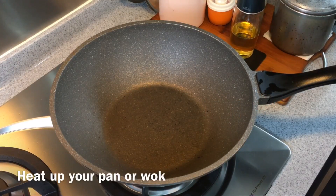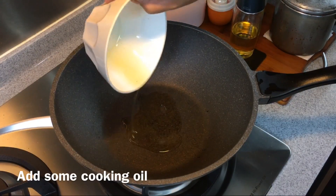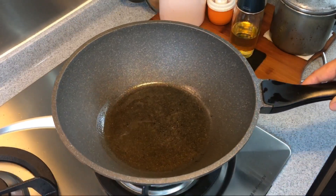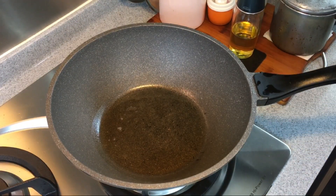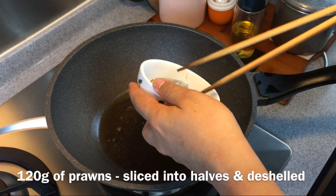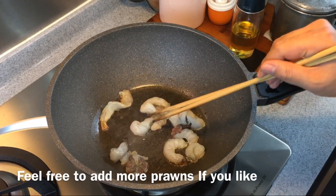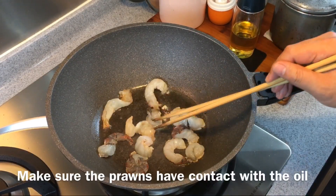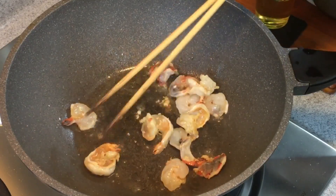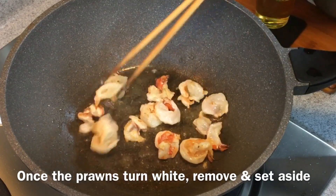We are going to fry the ingredients for the noodles now. Heat up a pan and pour in some oil, moving it around. We're going to pan fry the prawns first — I'm using 120 grams of prawns, sliced in half. Just put them in.